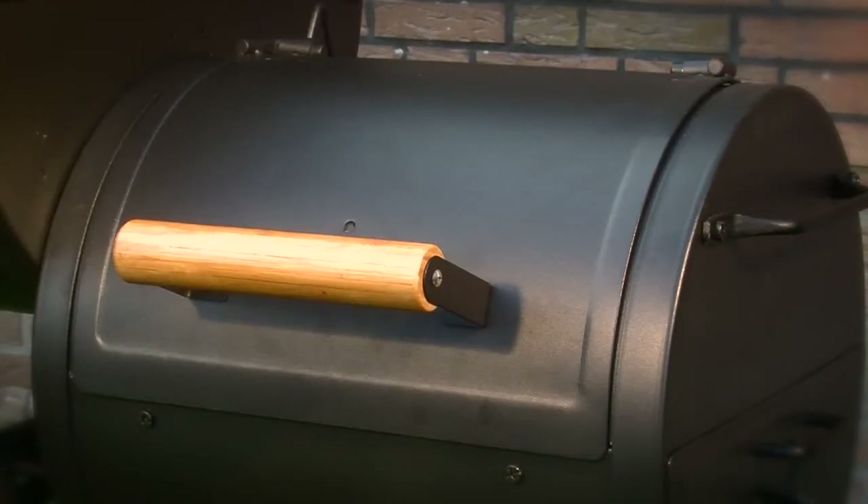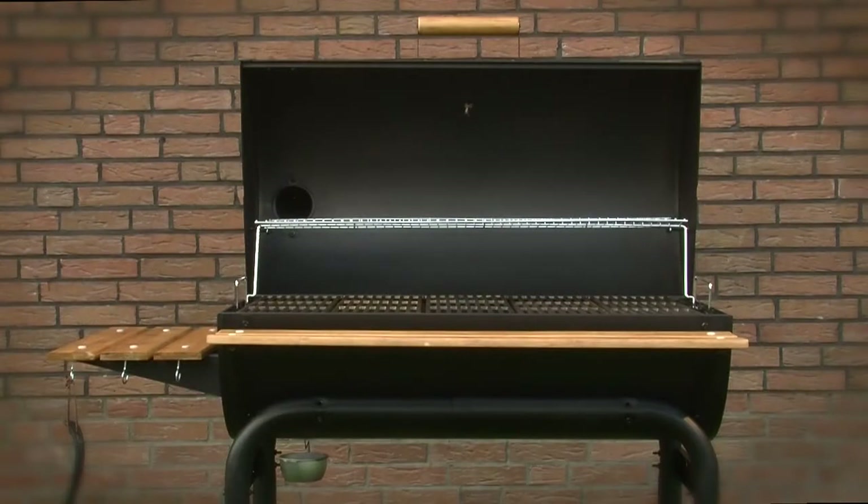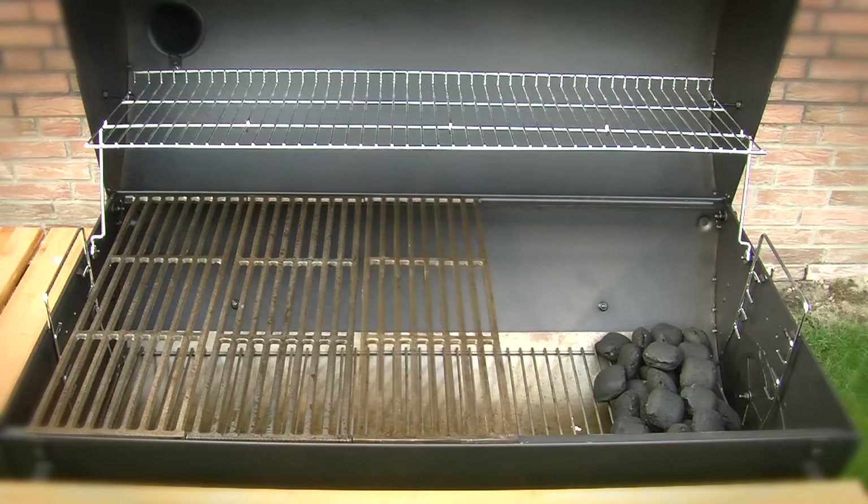With the Smoking Classic you can use either the direct or indirect grilling method and also have an additional smoking option. The top model in the series, the Outlander, has a 90 by 50 centimeter grilling area and five cast iron grates which can all be removed individually.